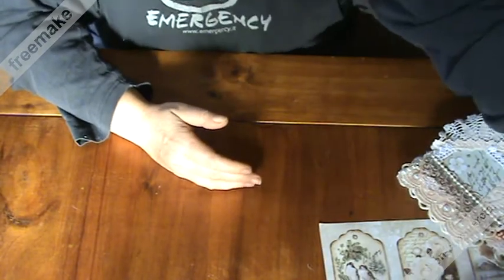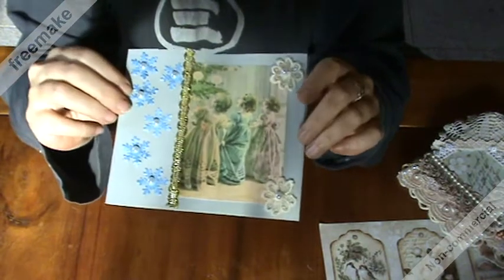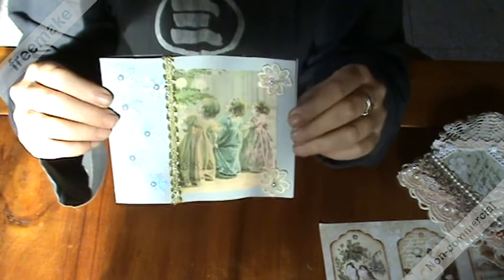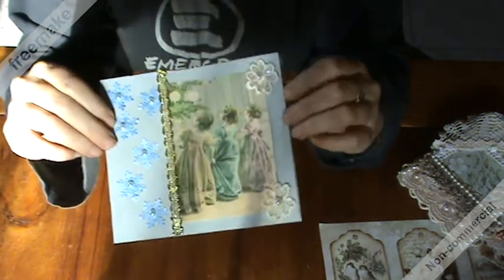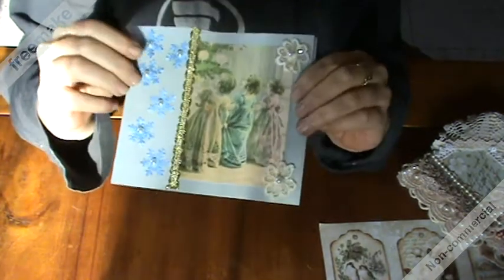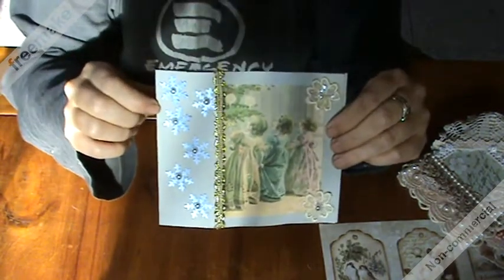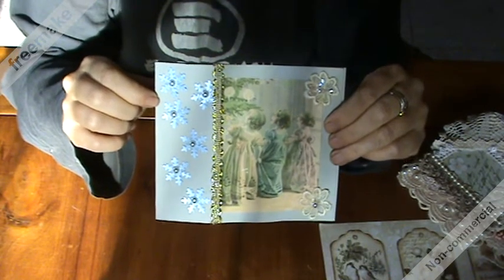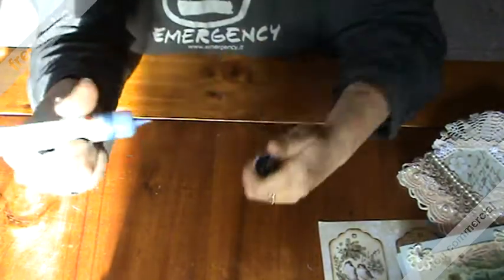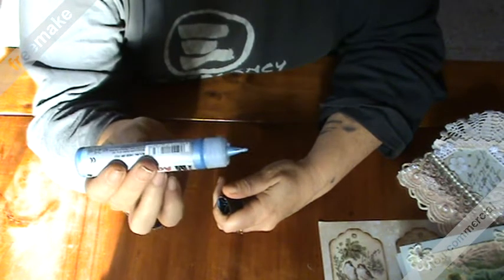First of all I made this card using this greyish-bluish cardstock to which I added this lovely image of the girls in front of a Christmas tree, and two flowers cut from a wedding applique, a piece of gold Chinese braid. I punched six snowflakes out of white cardstock and colored them using this metallic acrylic paint coming in the form of a pen.